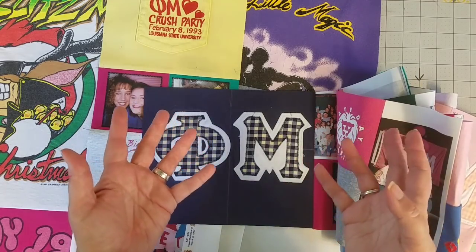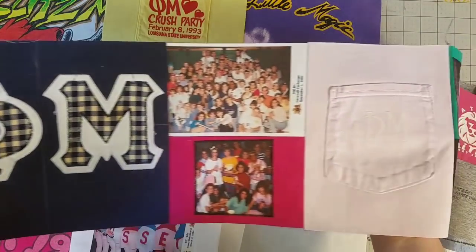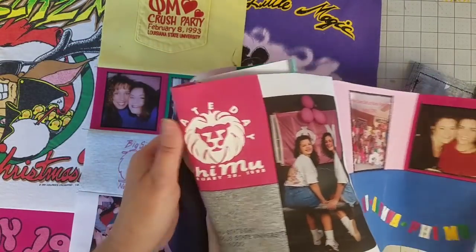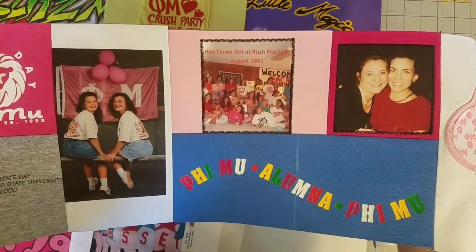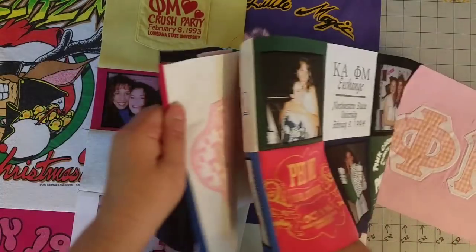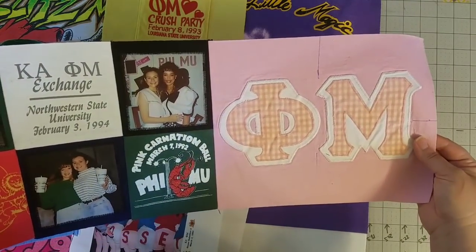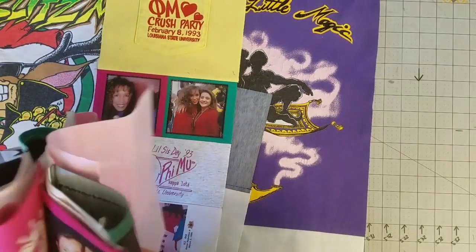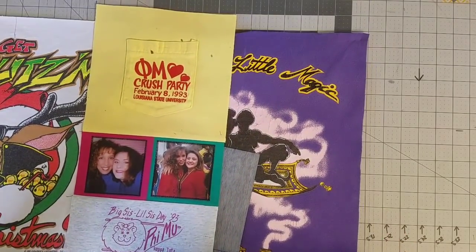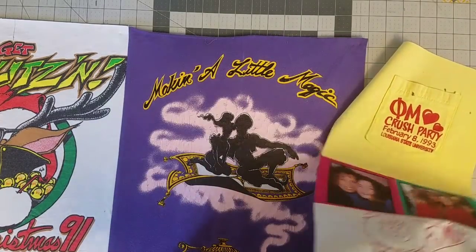We are fast approaching the end of this quilt. Here's the bottom border—I just finished piecing, so we'll go through that really quickly. I'm going to set this one aside. I have the quilt top here on my table—it is fairly large—and I have this right border which I'm going to just pin in place.